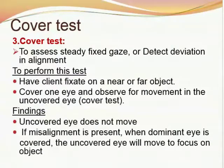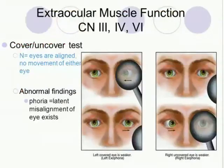Third comes the cover-uncover test, used to assess steady fixed gaze or detect deviation in alignment. To perform this test, have the client fixate on a near or far object, cover one eye, and observe for movement in the uncovered eye. In the cover test, if the uncovered eye doesn't move, alignment is normal. If misalignment is present, when the dominant eye is covered, the uncovered eye will move to focus on the object. Abnormal finding: phoria, meaning latent misalignment of the eye exists.